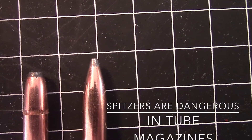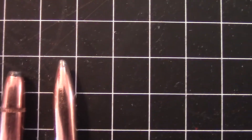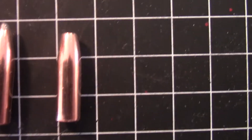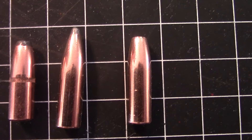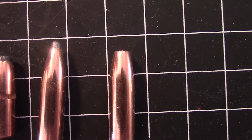However, spitzer bullets you can't really use in a tubular magazine. So is there a way to turn this spitzer into a flat nose? And there it is — that is the 200 grain Speer bullet turned into a 192 grain flat nose.